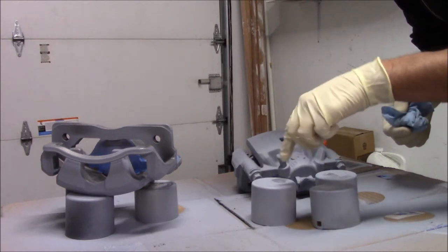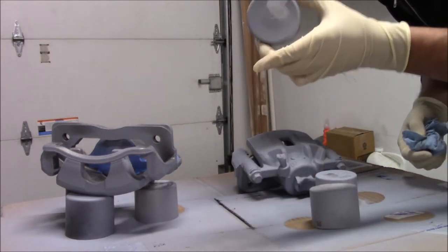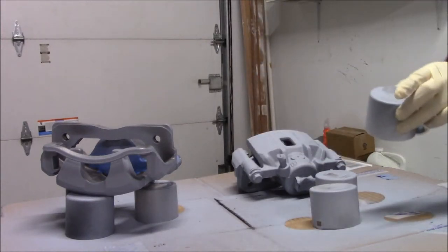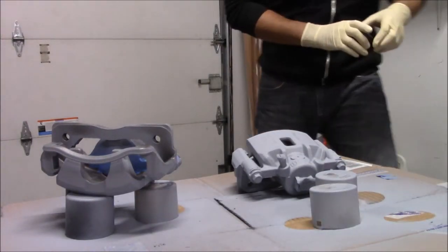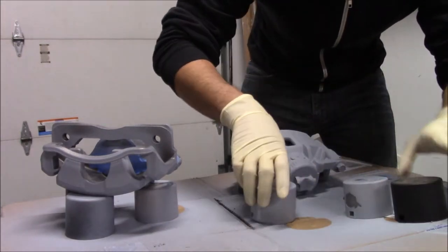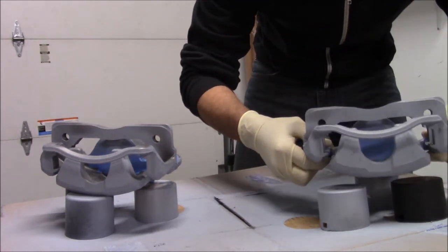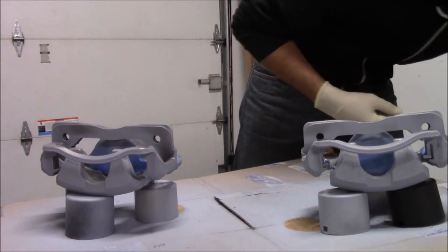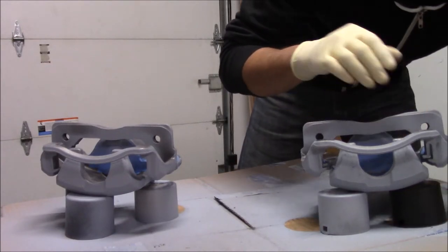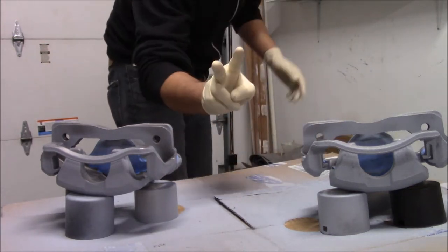I'm just going to get another cap because that's the last thing I need - a little bit of brake clean to ruin the caliper. So let me just swap this cap out. Now we can get the rest of the caliper, set it up, and shoot some more primer - another two coats.